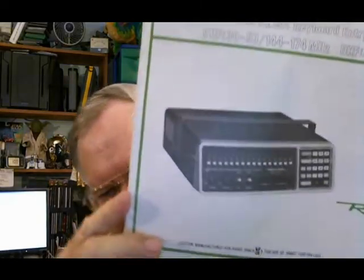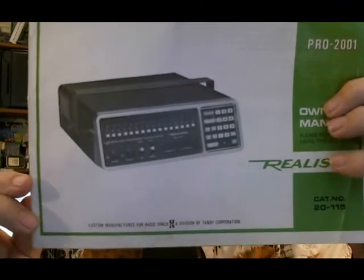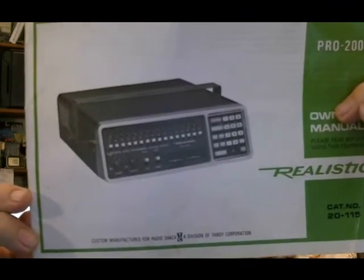I have one radio I've had for quite some time, which is the Radio Shack Realistic Pro-2001. I got this used, and in the manual the previous owner has put in here that he purchased this radio October 24, 1978. It kind of gives you an idea of how old this radio is. It's only 16 channels.